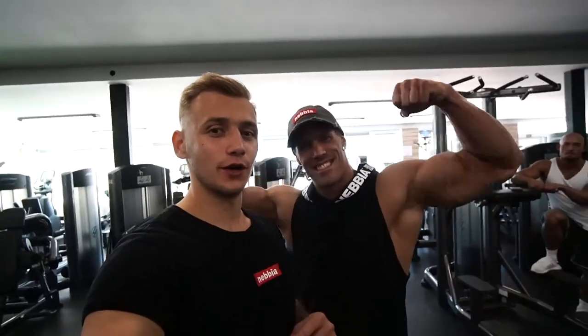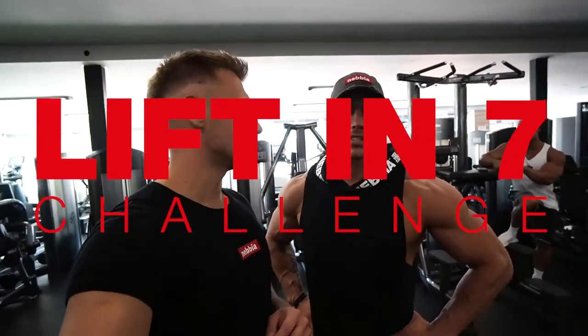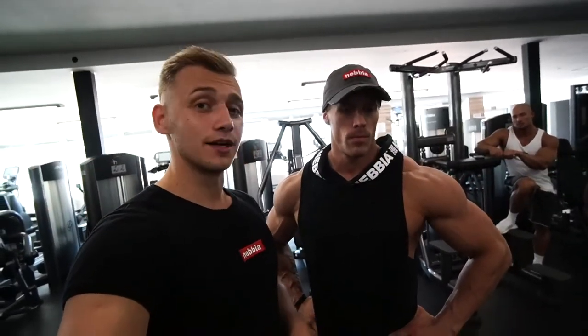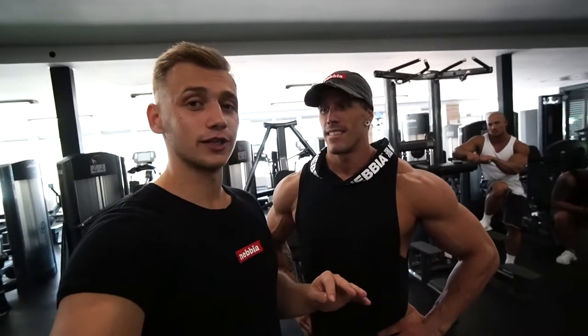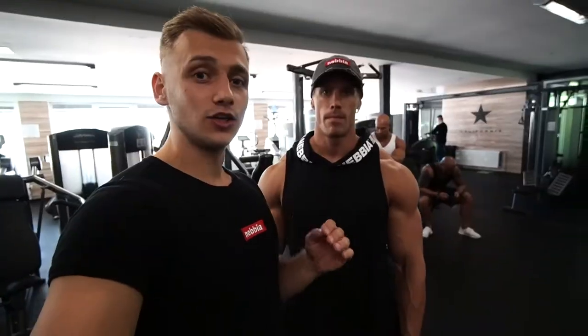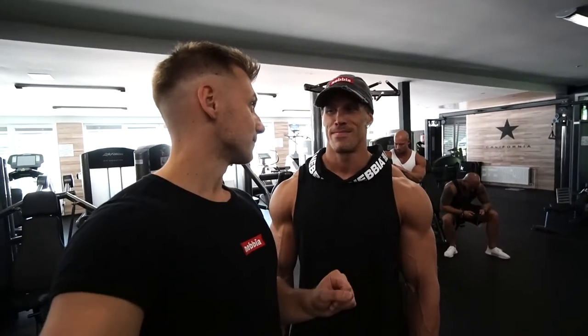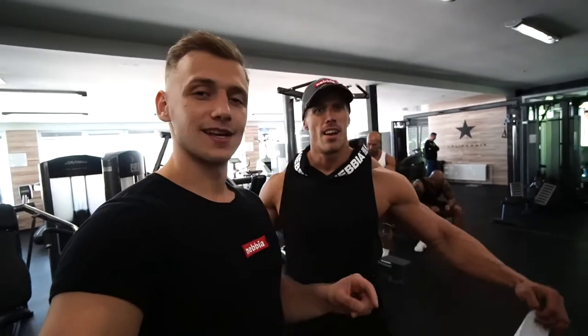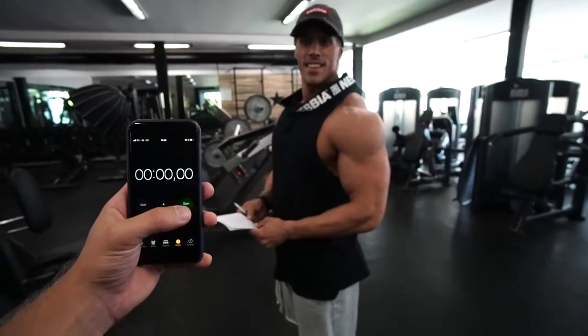Welcome to our new video! This is the seven-minute challenge: lift as much as you can in seven minutes. I'm here with Patrick. The rules are super simple — you have seven minutes to lift as much weight as possible. Each exercise must work both arms or legs. Are you ready? Let's start the timer!